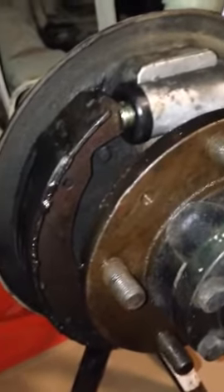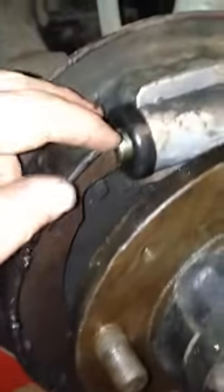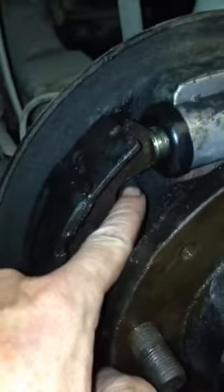I want to take a quick video of the trailing brake shoe just to see if that helps with troubleshooting. You can definitely see the red spring in there — it's attached to here, but it's not attached to the trailing.